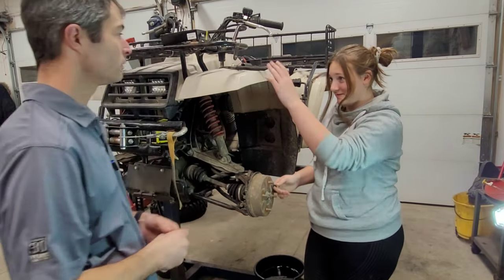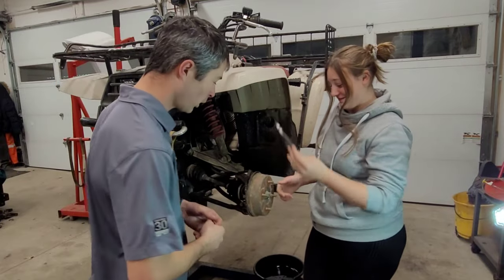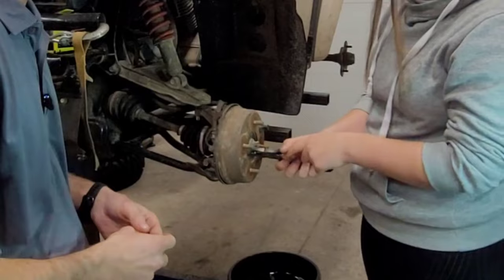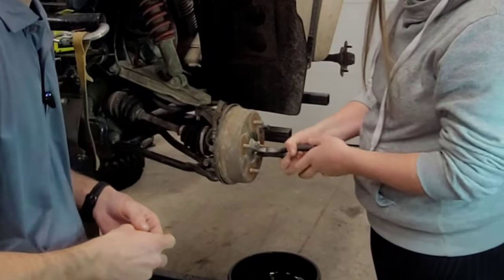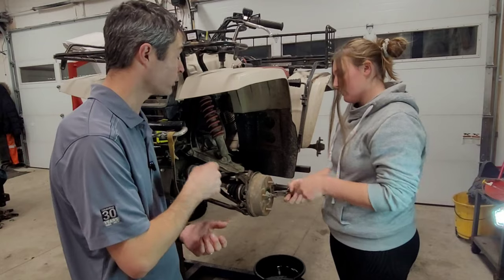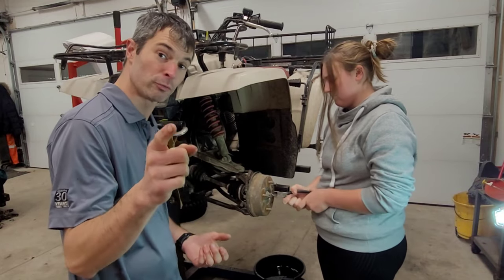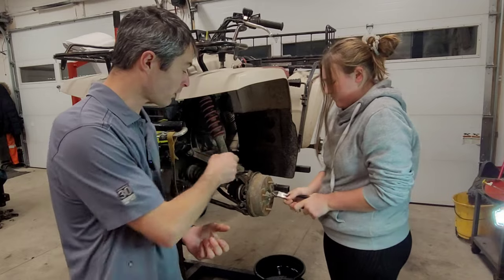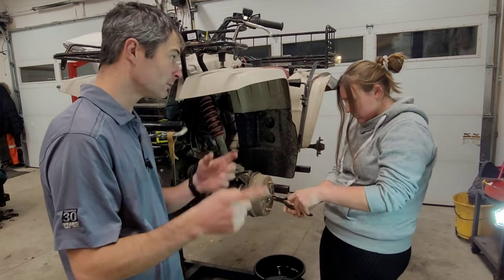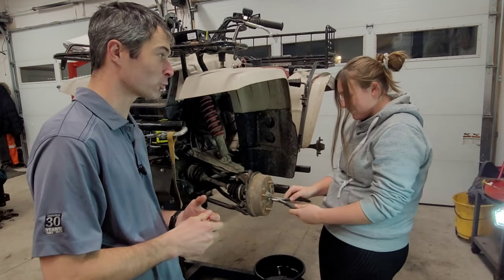Here's your pliers. You're going to go ahead and pull the cotter pin for us. I'm going to keep talking the whole time because I like to do that kind of stuff. I have a question regarding the cotter pin, and this is a question for you guys too: how many times can you reuse that cotter pin? Any idea? It's kind of a trick question.